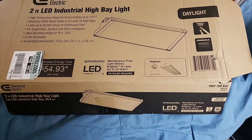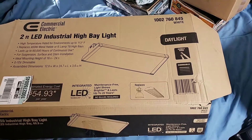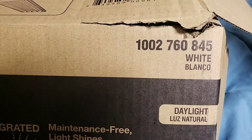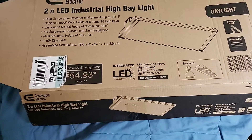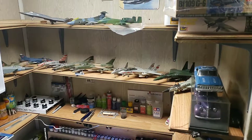I highly recommend putting a dimmer in between. It's not necessary, but it's a good thing to have because it is really bright. For a hundred dollars you can't go wrong — the quality is really good, and I can see what the hell I'm doing now. All right, have a good day.